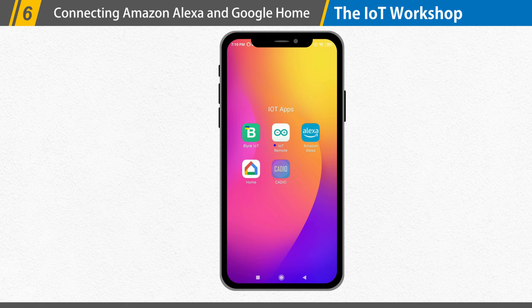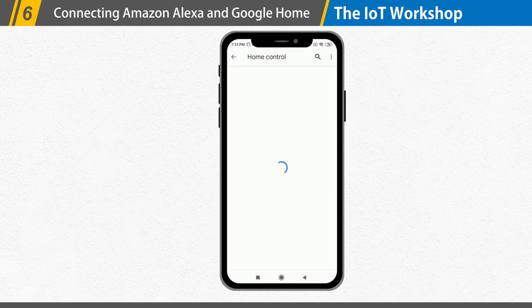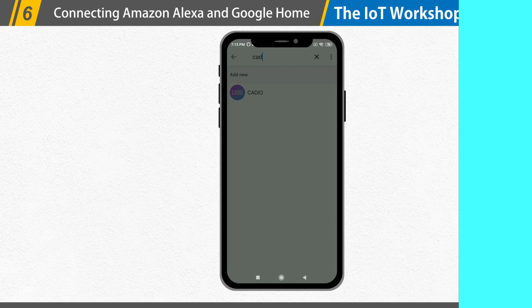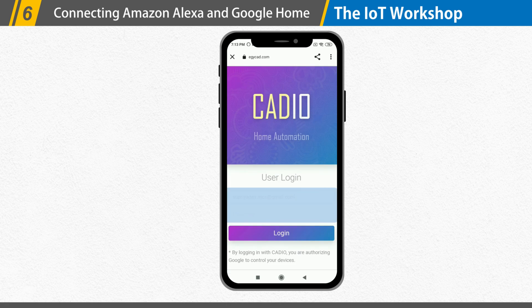Similarly, we may link our KDO account to Google Home. Open the Google Home app and then select the Add Device button. Select the Works with Google option. Enter KDO in the search field, then click KDO. Sign in with your KDO account to complete the integration.